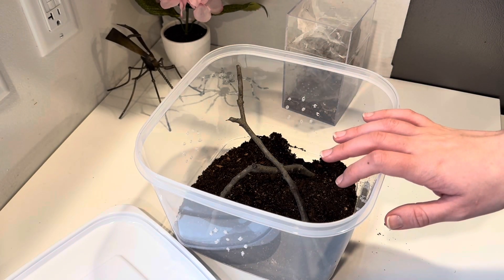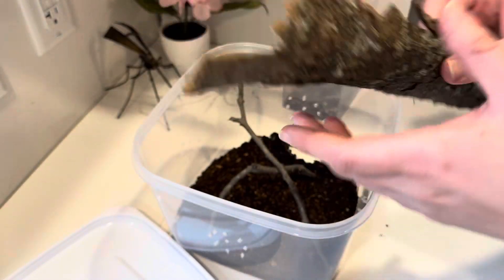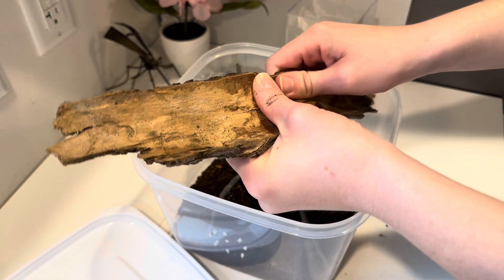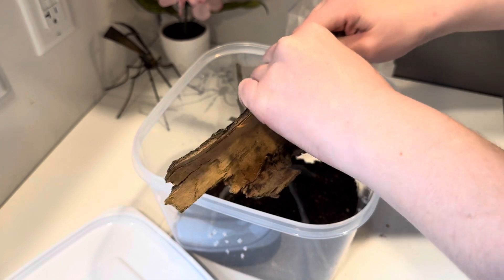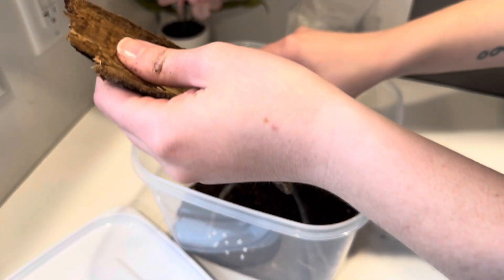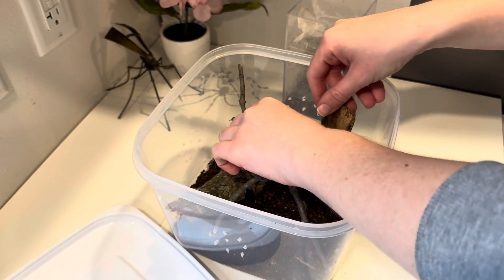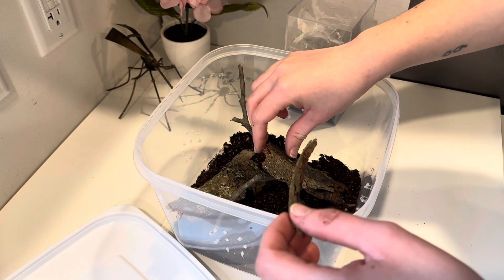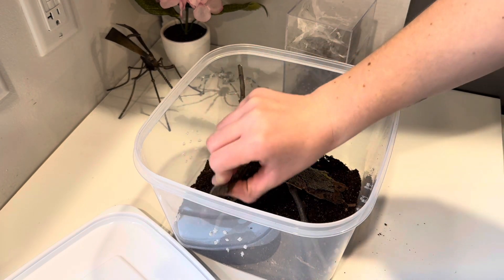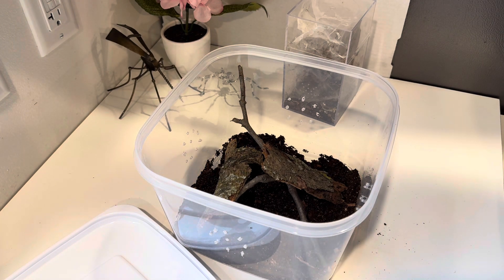That should be good for anchor points. I also have some bark that I cooked. I just love the natural look of it, and because I love it so much we'll put another one of these in.